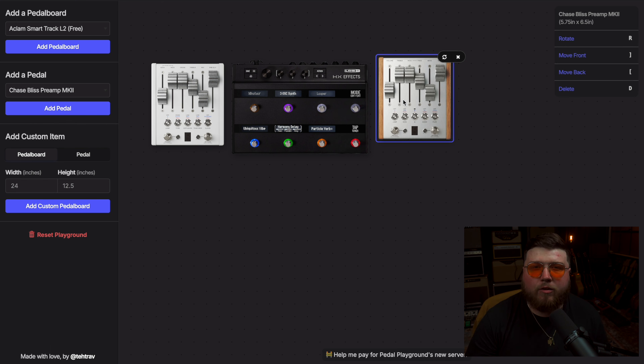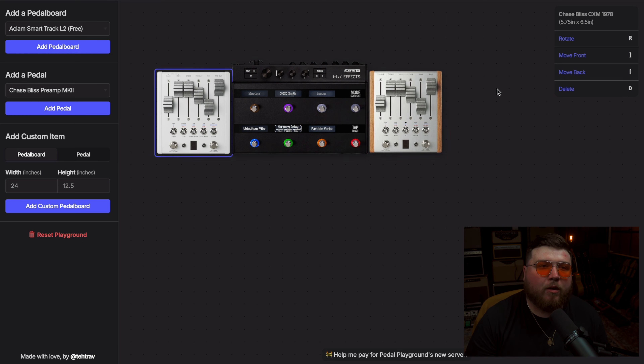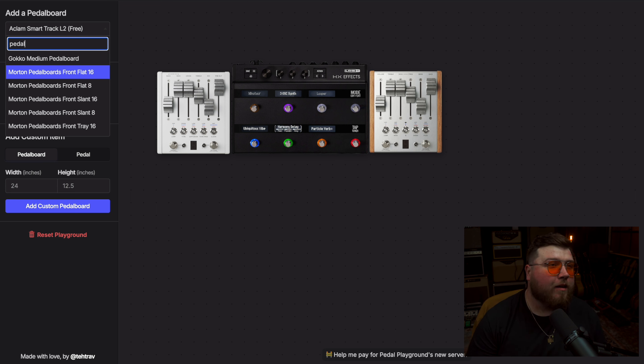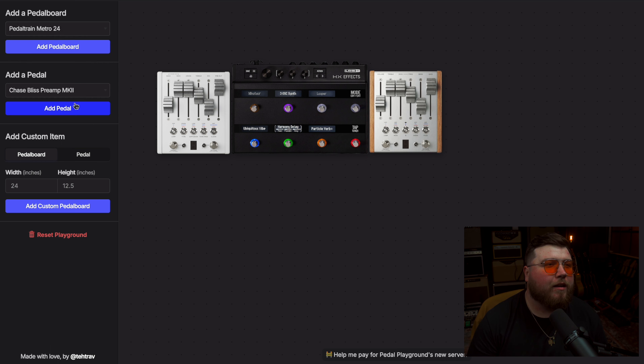The Automatone pedals have been out for a few years. I've played through the reverb — I have not played the Preamp Mark II — but they have been so intriguing since they came out. One of the first things I thought about when seeing this trio of pedals: well, first off it fits perfectly. I believe it is the Pedaltrain Metro 24, and it fits really perfectly on a Metro 24.